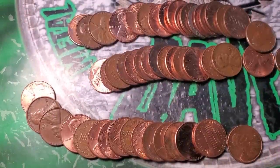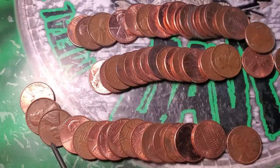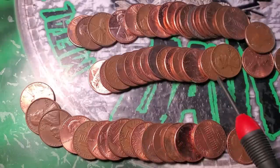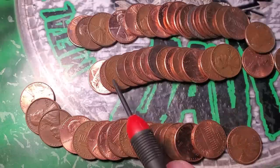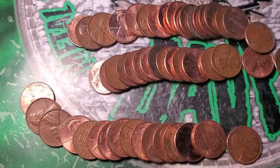I just laid out roll number 48 and this is kind of crazy. I see one 57 Denver — one, two, three, four, five — I see five wheat pennies in one roll!